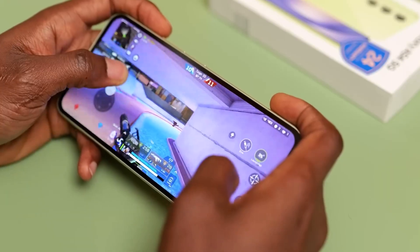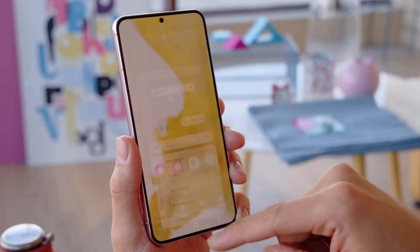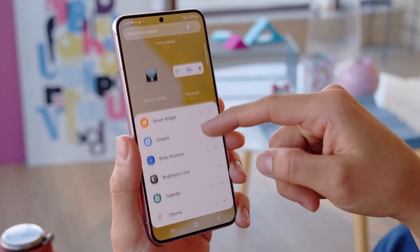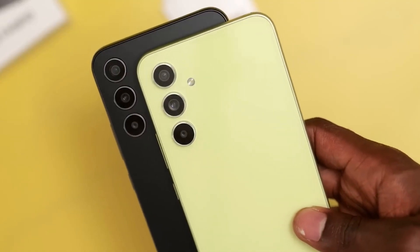The display will feature Full HD+ resolution and a 120Hz refresh rate. It will therefore be only slightly smaller than that of the Galaxy S22+, which has a 6.6-inch panel, also Full HD+ with a 120Hz refresh rate.